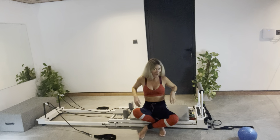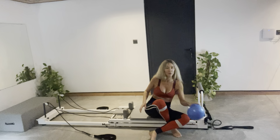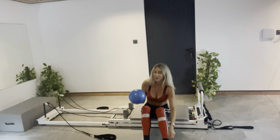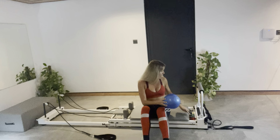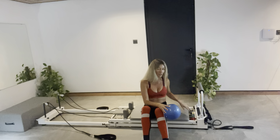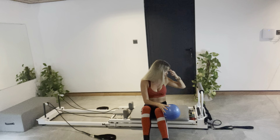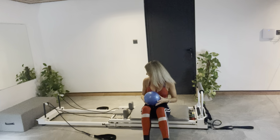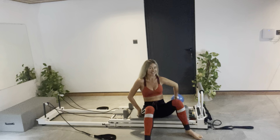We're going to use today just a small ball. I've done a couple of other inner thigh series with circles, so I thought we'd mix it up today with the ball. I'm going to put all the springs on, or you can choose. We're going to start strong with some strong footwork. Put all your springs on, or at least two red and two blue. Let's lie down on our backs and get started.